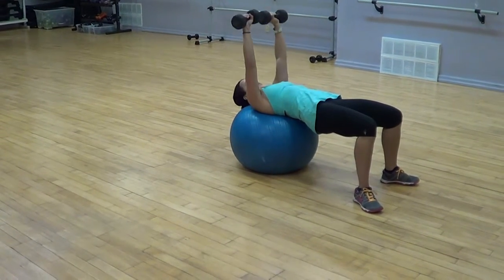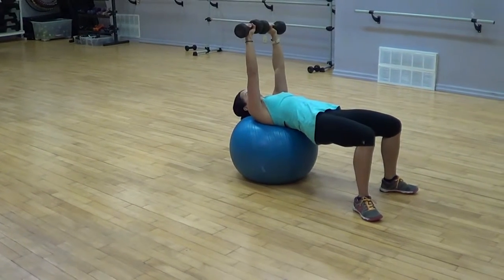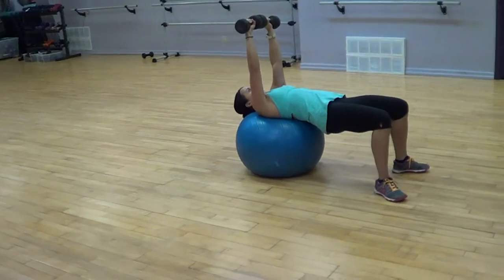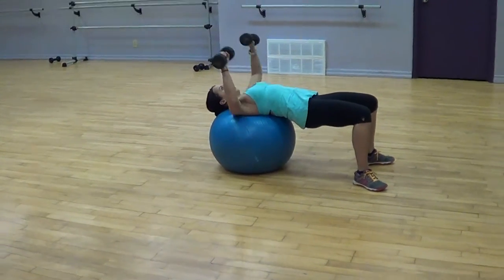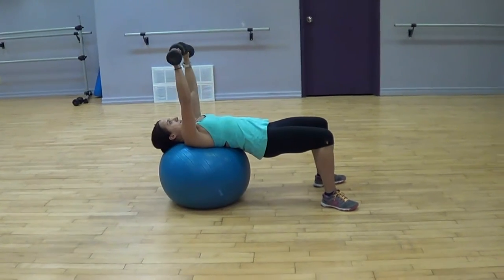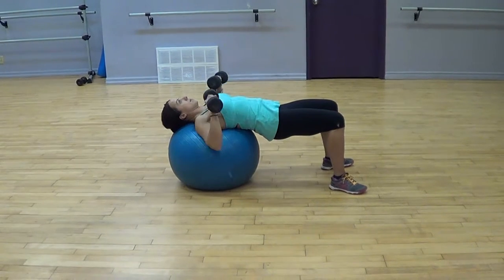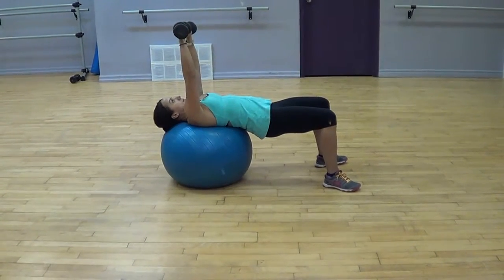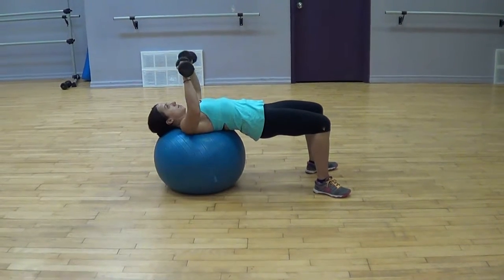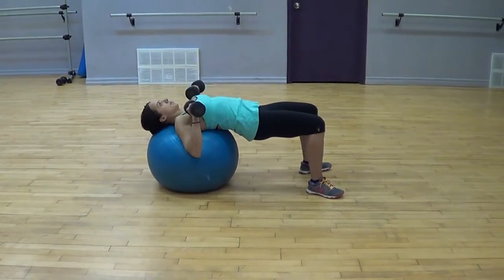Swiss ball bench press: walk yourself forward and down onto the Swiss ball so your back and head come down onto the ball, keeping your body flat to the floor by keeping your hips up. This makes the lower body posterior chain — glutes and hamstrings — work. Lower the dumbbells down to the sides of your chest, stretching out your chest muscles. Inhale as you drop down, exhale as you push up.